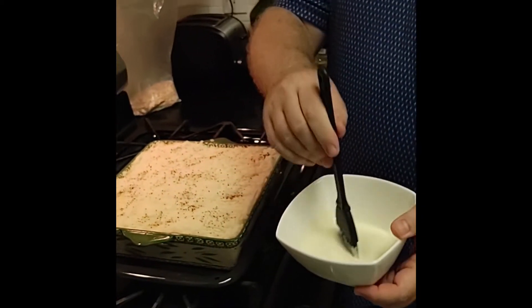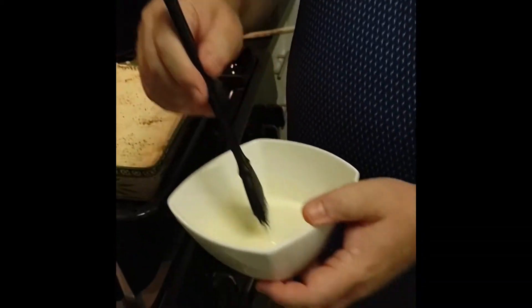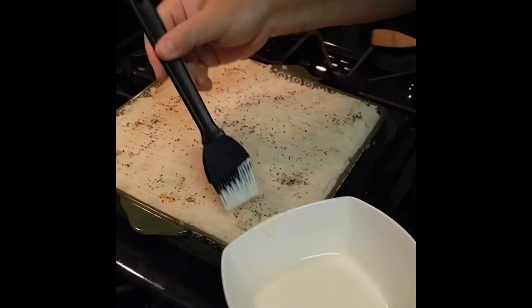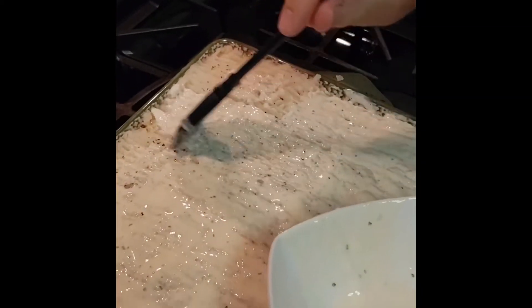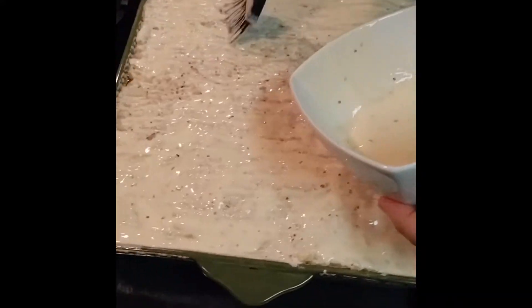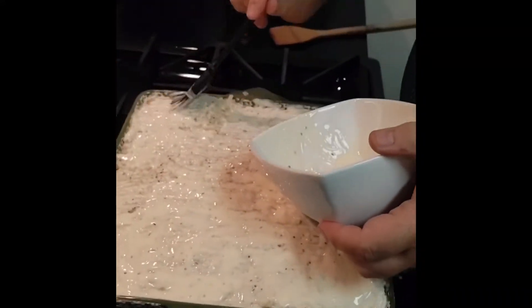At this point you could add some grated cheese to the top of the potato, or in this case we mixed some egg with some sour cream to make a liquid topping, which we then brushed on top of the potato. Put the dish under the grill or broiler until it goes nice and brown on top.